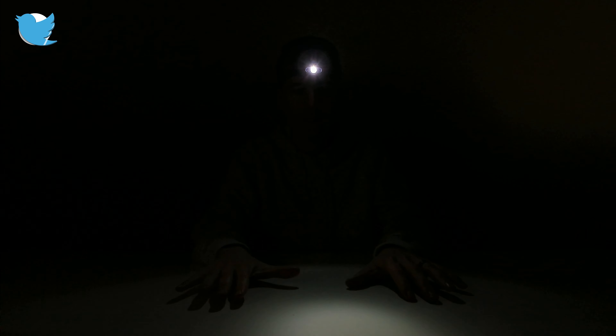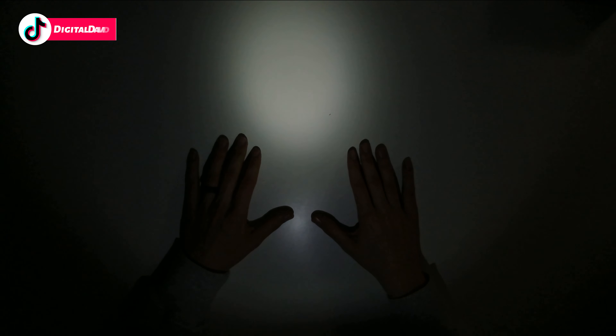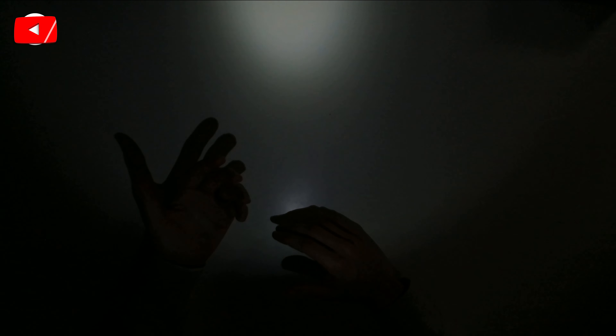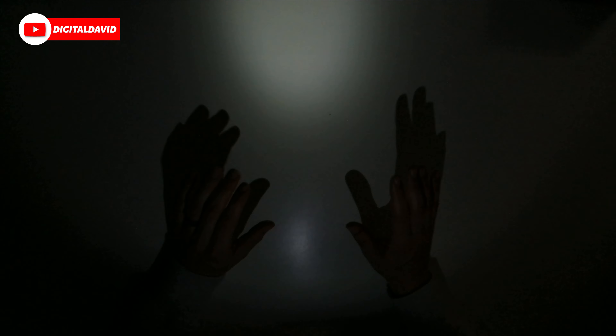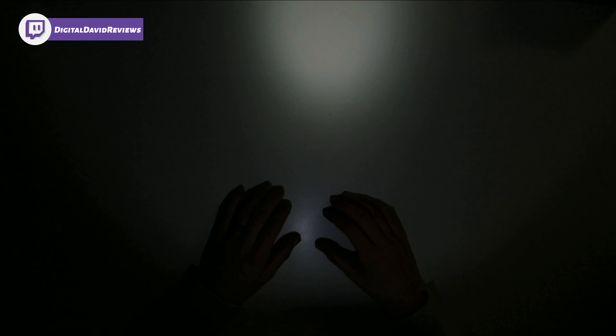Now let's turn off all the lights and try it out in the dark. With all the studio lights off, you can see how bright this headlamp is. Let's tilt it down so you can see the light shining on the table right here — it's really bright for being 200 lumens. That 45-degree tilt is excellent too, so you can really see what you're doing hands-free, not having to hold a flashlight. Whether you're hiking, working on a car, or just walking around in the dark, you can still have your hands free.